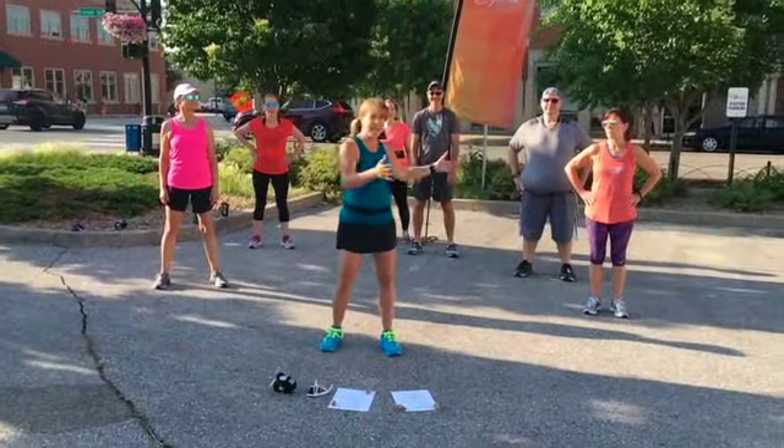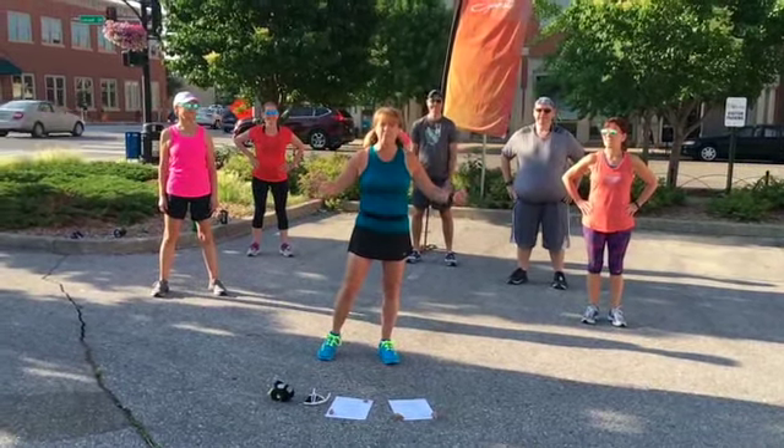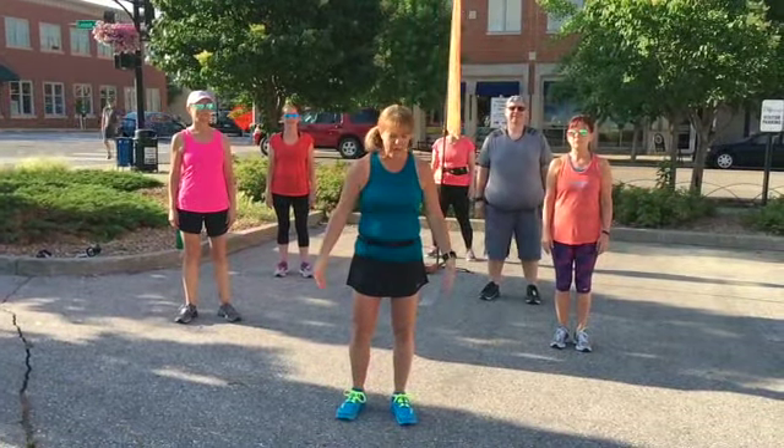First, I want to thank my runners, my 5K runners, who are going to help me demonstrate the exercises. So we're going to start from the top of the body and work our way down.